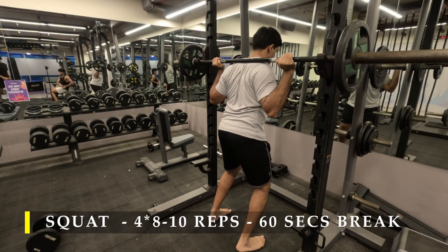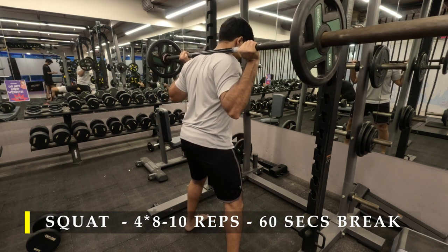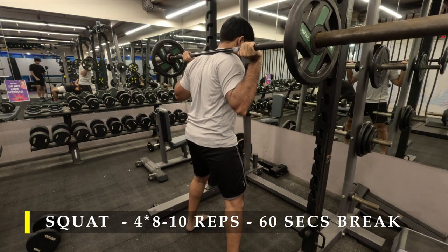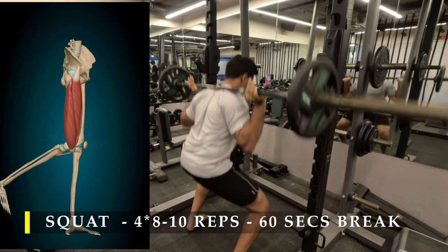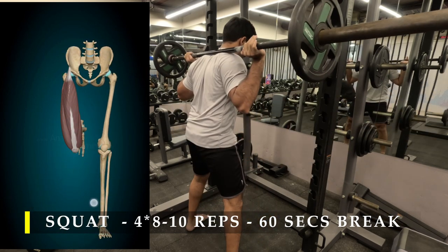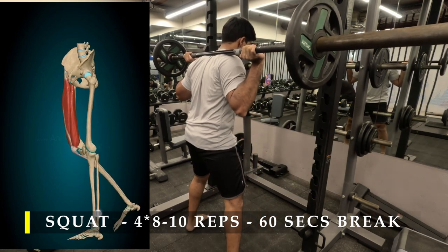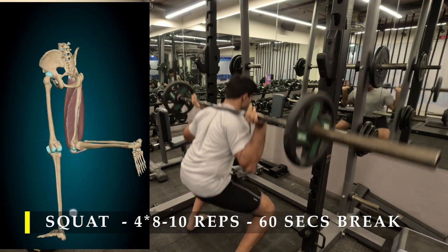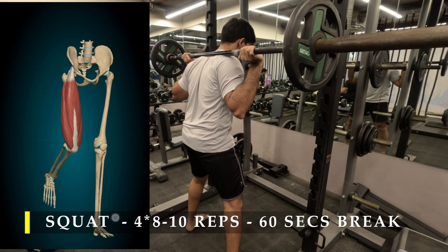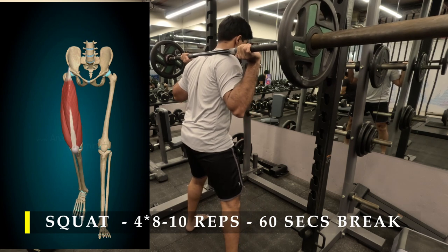For that reason I chose to do a progressive overload method — we usually start with the most challenging weight first, but this time I chose progressive overload. In this exercise, while we are working multiple muscles, the one we are focusing on mainly is our quad muscles. I've put an anatomical video explaining how our quad muscles contract as our knee straightens — as we sit down they stretch, and as we stand up they contract.